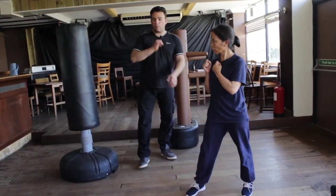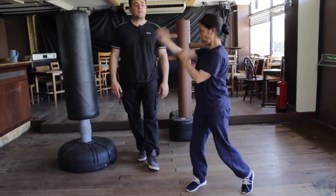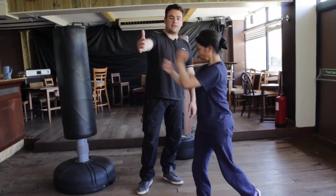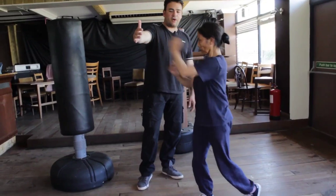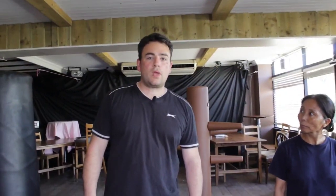Then jump back up into punching position: right leg forward, left leg back. Centerline punch, just to warm up - about 20 at full speed. One, two, three, four through twenty, and then the last 10 seconds go explosive - ten, nine, eight, seven, six, five, four, three, two, one - finish on the elbow.